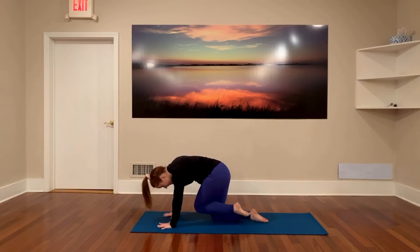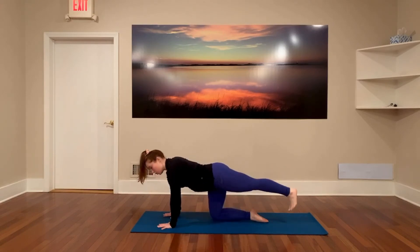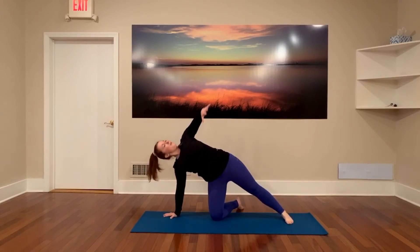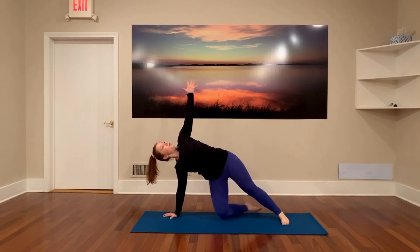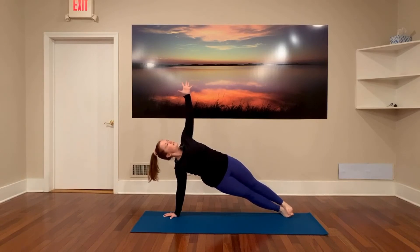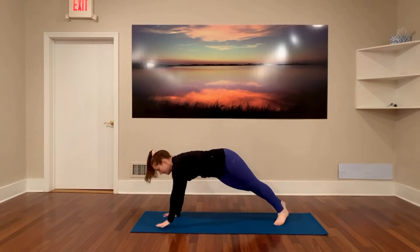Now inhale as you extend that leg back, place the toes on the floor. Open your right foot off of the mat and open up to a modified side plank — your choice if you want to kick it out to scissor or stack the feet. Big breath in, grip the mat, you got this. Exhale, come back to center.